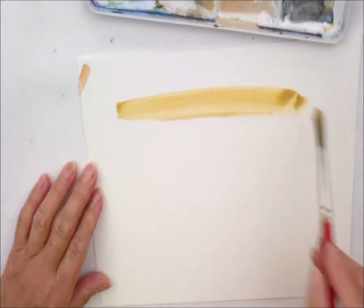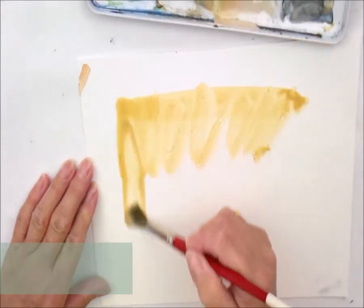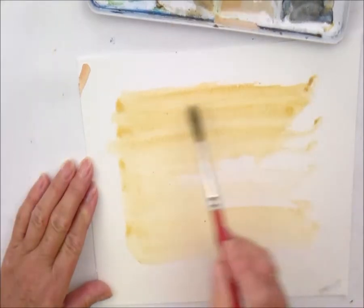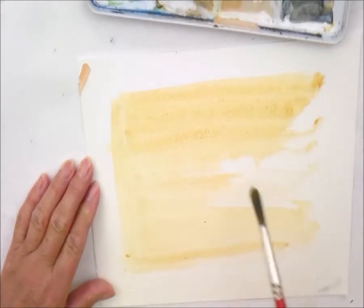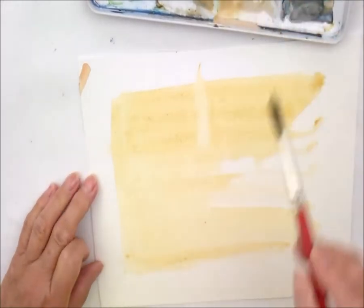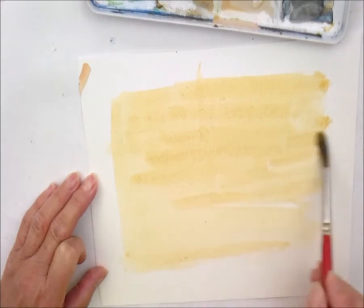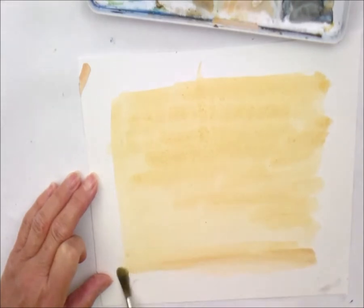I've just mixed a wash. I've put quite a bit of colour in so you can see it, and I'm going to put this all over in a nice big square. You could just sort of painstakingly paint each grain, but this way it gives you a more natural look, a more authentic look. And of course, you can make the colours according to the sort of wood that you want to depict.